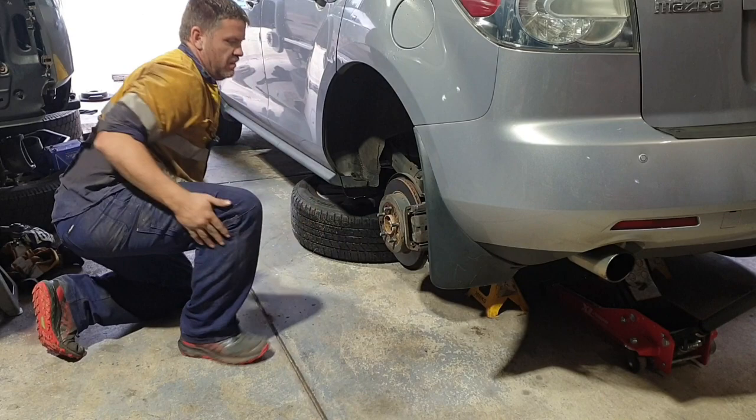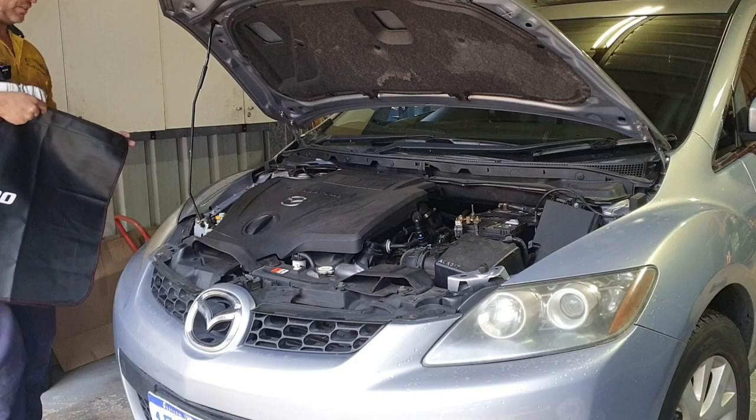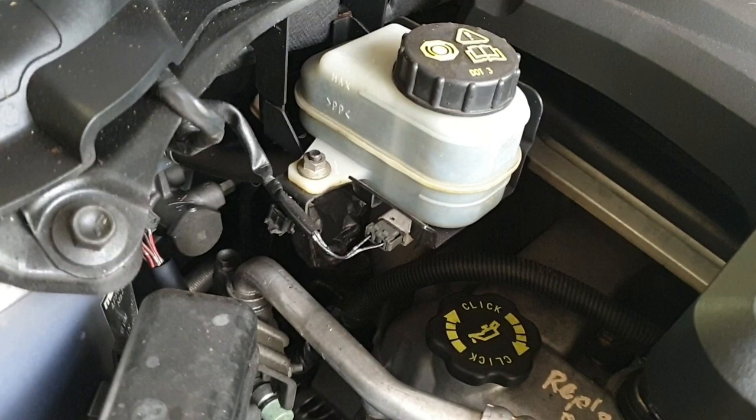Moving on to popping the bonnet, just to inspect the level and condition of your brake fluid. Now if you're just pushing the pistons back in, you want to make sure you monitor this because you don't want it to overflow.